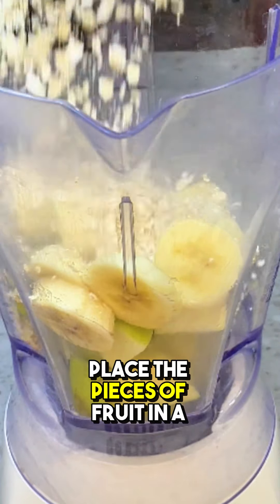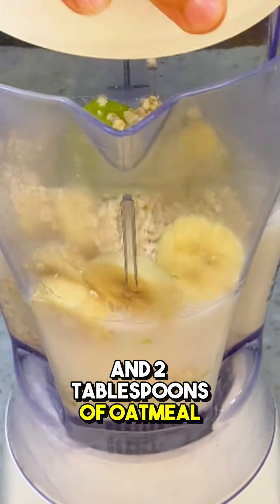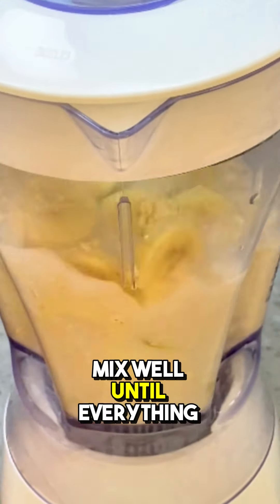Place the pieces of fruit in a blender, along with a glass of milk and two tablespoons of oatmeal. Mix well until everything is integrated.